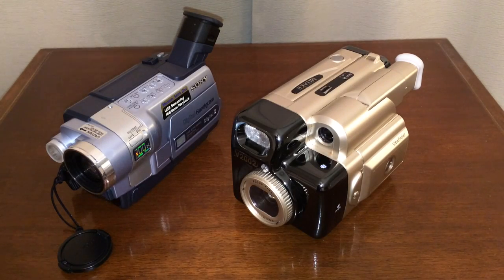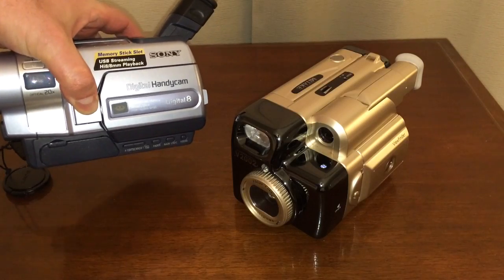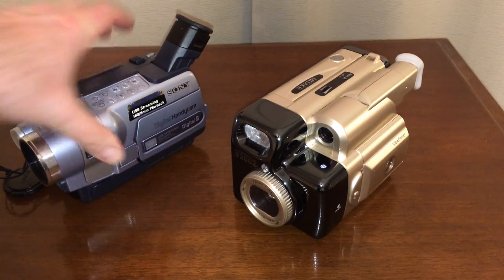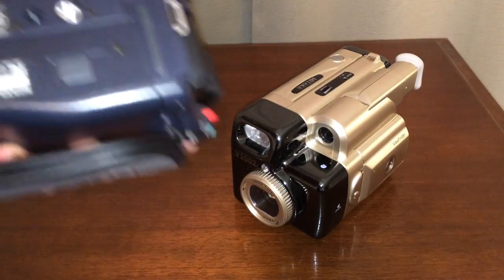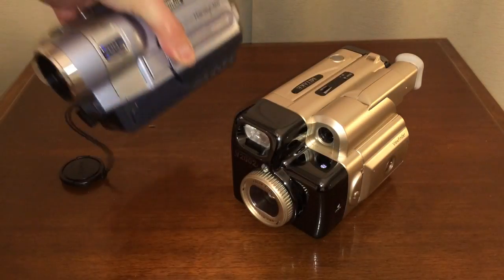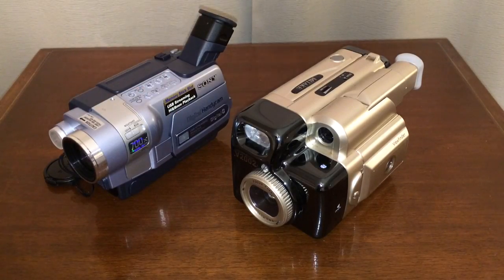Ladies and gentlemen, today we will be looking at two amazing pieces of recording equipment. We have here on the left this is a Sony USB Streaming Hi8 8mm Playback Sony Handycam Unit using Digital 8 technology. It is the model DCR-TRV350. It's a beautiful piece of electronic awesomeness.